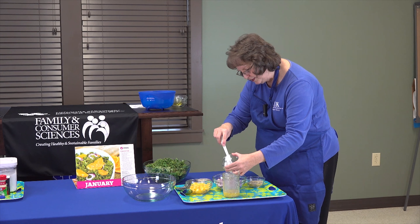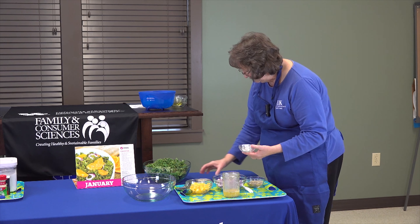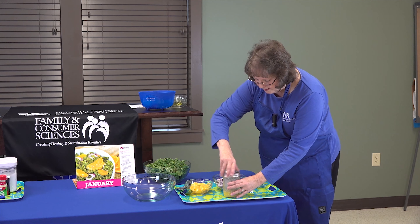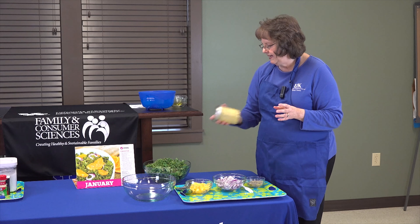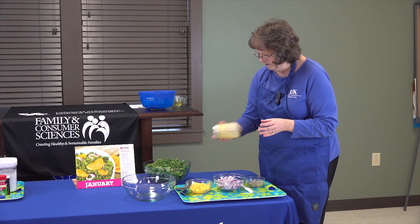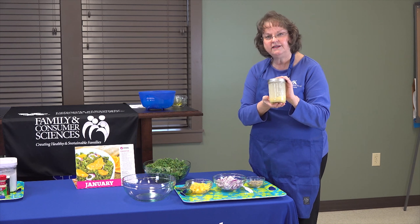Then we're going to add our yogurt and give it another shake. This is quick and easy cleanup as well, and that makes a very, very nice dressing.